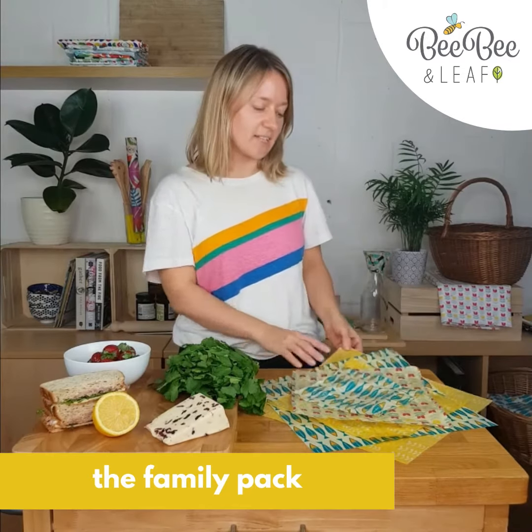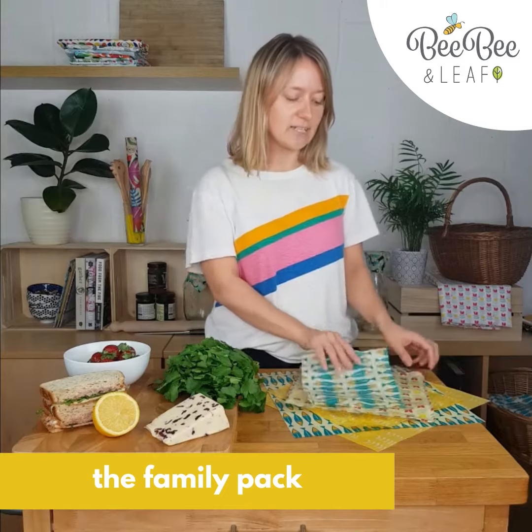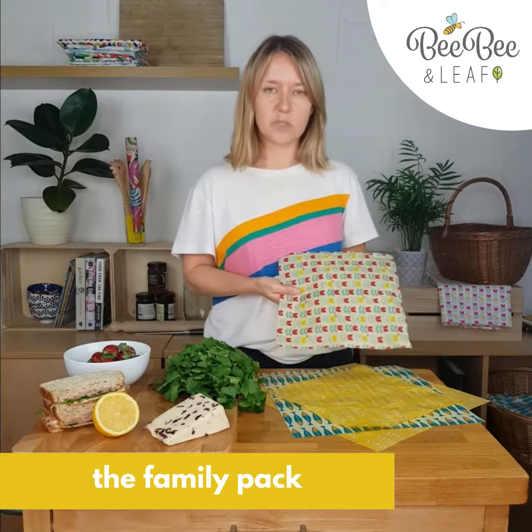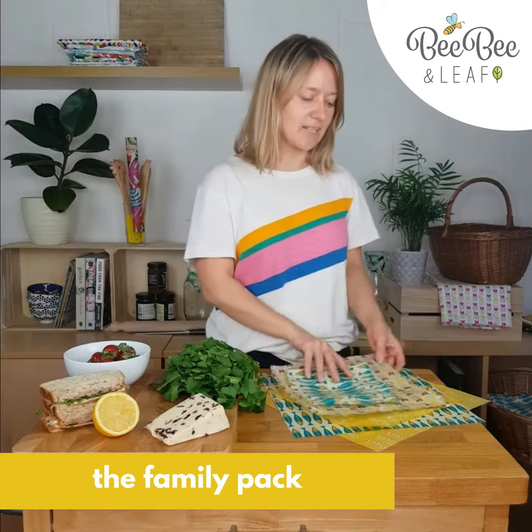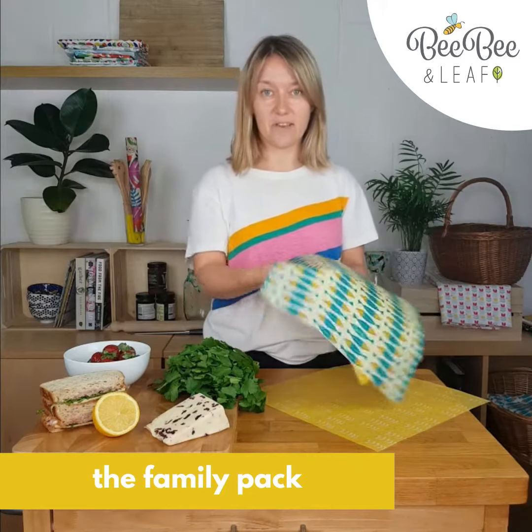So just to show you those sizes: the first one is the small, which is 18 by 18 centimeters; the second one is the medium, which is 26 by 26 centimeters; and the third one is the large, which is 33 by 33 centimeters.